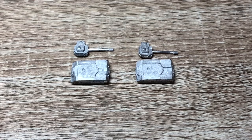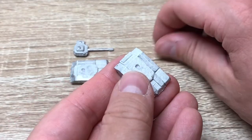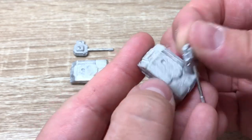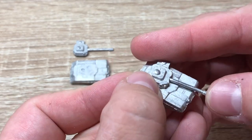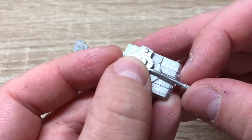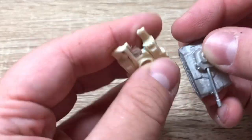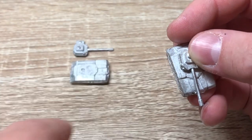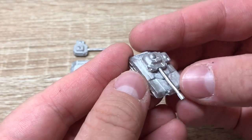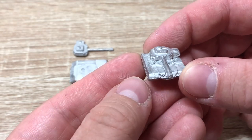But not before I show you these retro miniatures. This is the Ral Partha or the Ironwind Metals classic Scorpion light tank model — again, the chassis and the turret. The turret is a very thin piece of metal, so you have to be kind of careful about it. I think you could just bend this if you wanted to. Not a lot of detail here, especially if you compare it to the Stratominis stuff. But maybe it has a bit of retro charm to it. I'll put these guys together and then show them off side by side with the Stratominis miniatures.